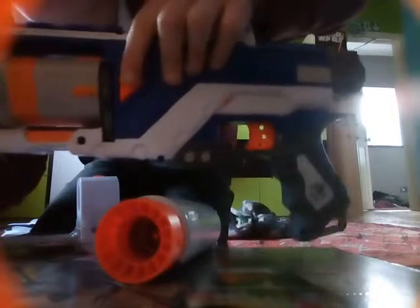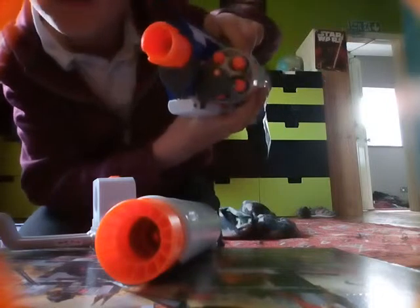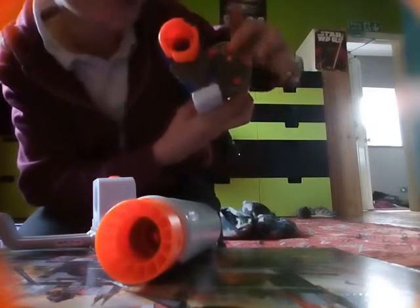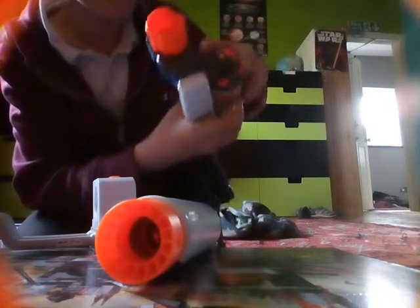Just see this orange little thing here — press it on. You put five in: one, two, three, four, five.